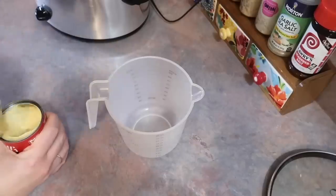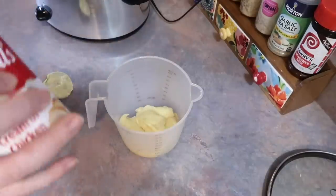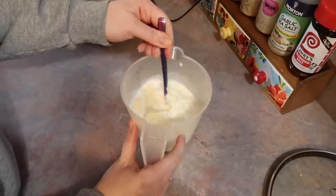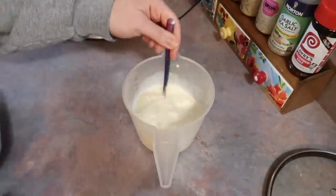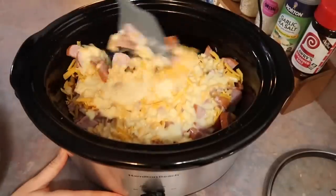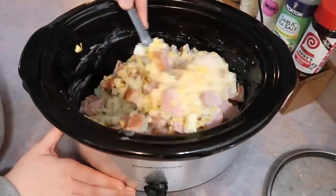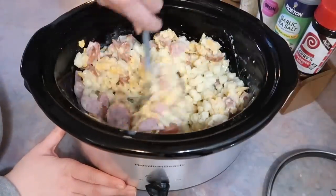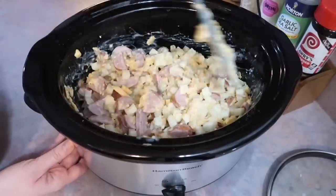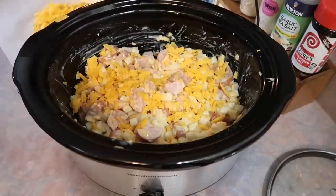Next I grabbed a can of cream of chicken soup and dumped that into a large measuring cup. If you don't like cream of chicken, I'm sure any cream soup would work well here. I filled that can up with some 2% milk, added that in with the cream of chicken, and mixed those two ingredients really well until nice and smooth. I poured that over top of everything and folded it all together with a spatula — I found that easiest. I love that this recipe has very few ingredients; recipes like that are my favorite.